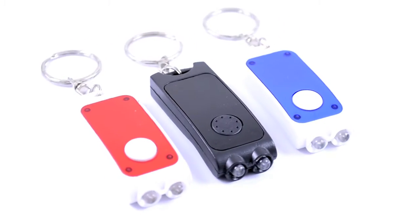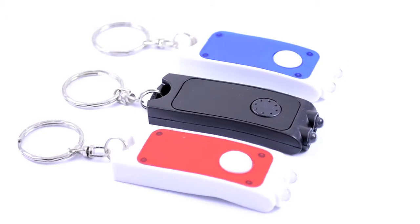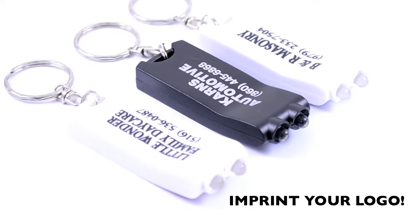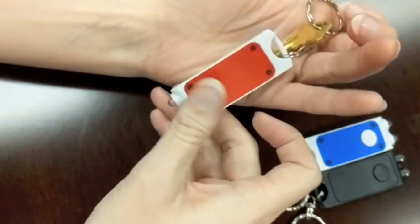Expand your business in a flash! This rectangular flashlight comes in your choice of either white with blue or black accents, or solid black with white or silver imprint, and the lithium batteries are included. It is designed with two white LED lights and includes a metal keyring so it can be easily carried with your keys in pockets and purses.